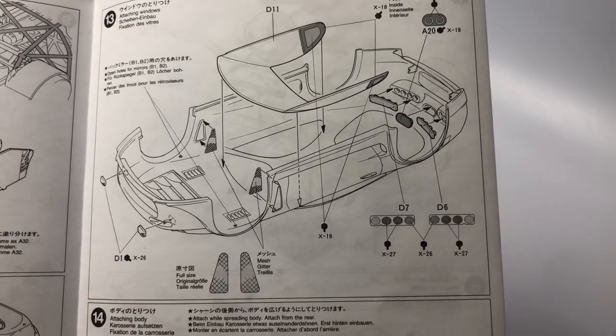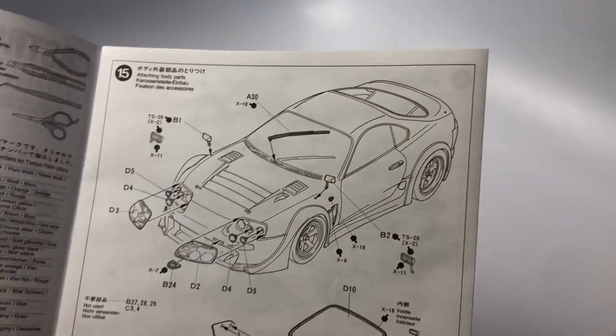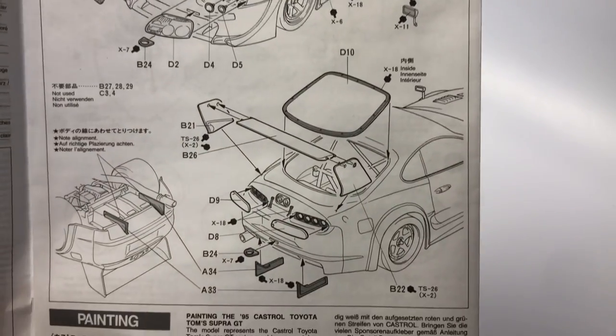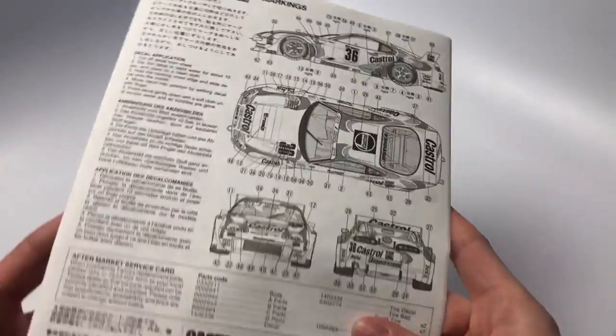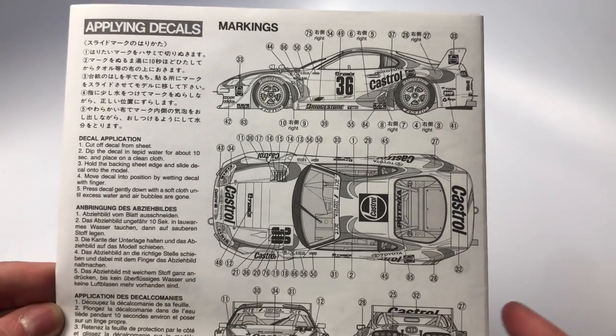Step 13, the interior glass along with some of the exterior glass are installed. Step 15, the remaining body parts are installed including the GT wing, rear window glass, front headlights, taillights, and rear diffuser. The back side of the instruction manual identifies all the decals and placement of those decals.